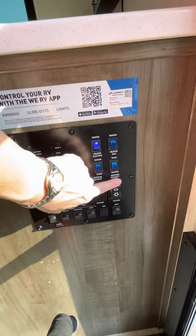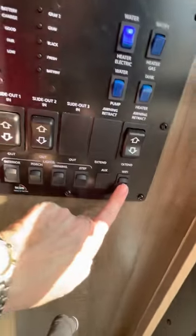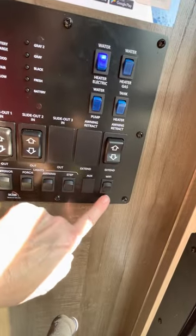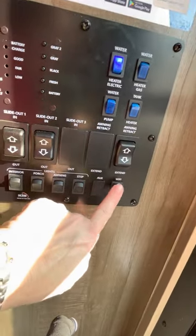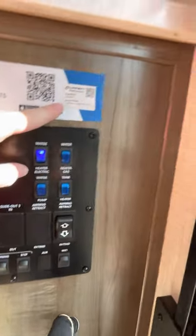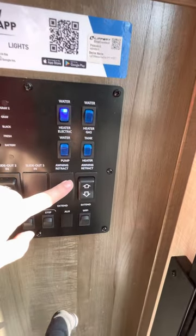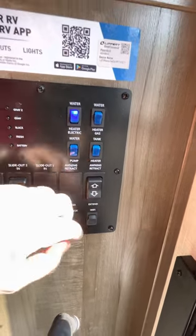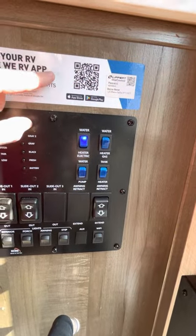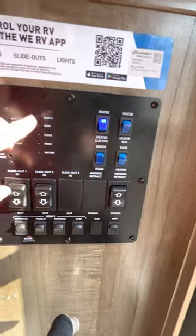These are the awning controls. It works fine and it does have WiFi in the roof. You install the app on your phone and you can control the awning, the outside lights, and the inside lights.